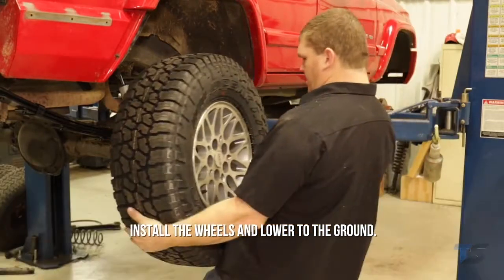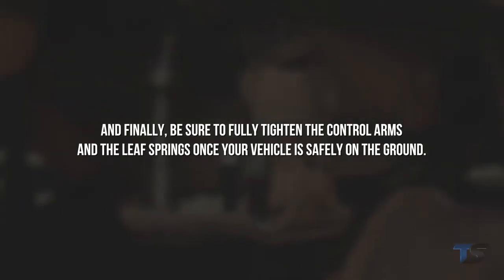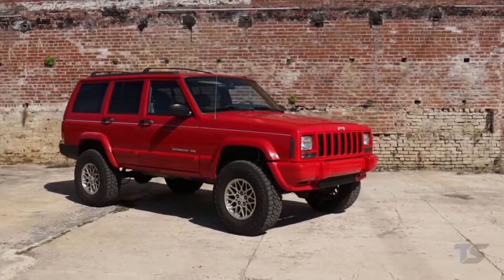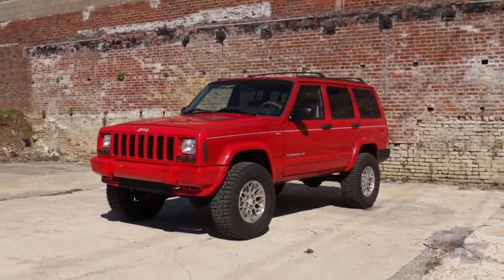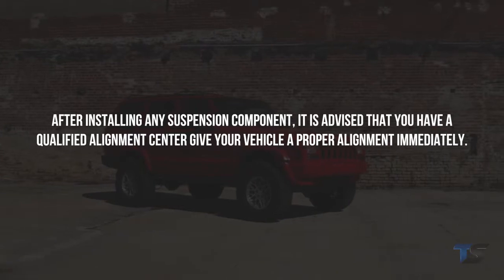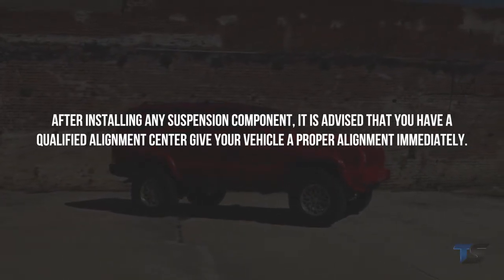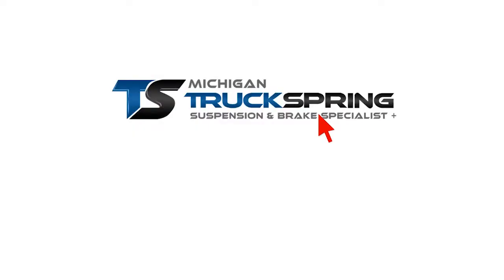Install the wheels and lower to the ground. Be sure you fully tighten the control arms and leaf springs once your vehicle is safely on the ground. This 3-inch lift kit lifts and levels the vehicle, eliminating the nose-down look and allowing for enough ride height to clear 31-inch tires. After installing any suspension component, it is advised that you have a qualified alignment center give your vehicle a proper alignment immediately.